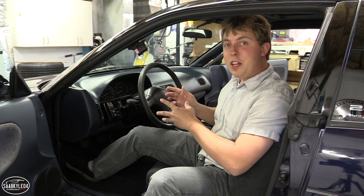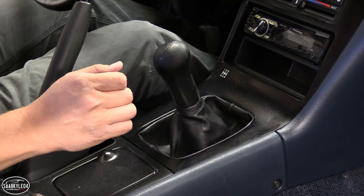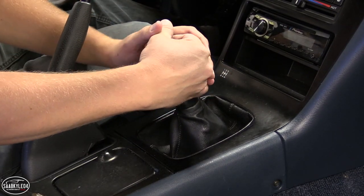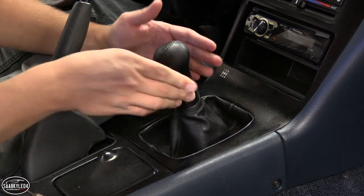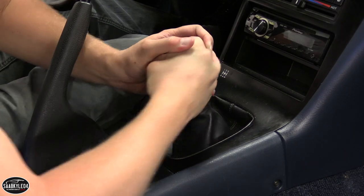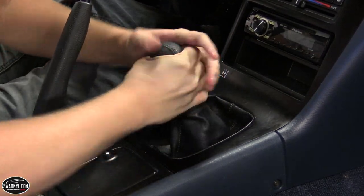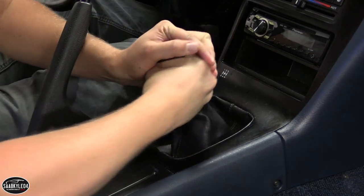Before tackling the steering wheel, let's go ahead and remove the shift knob. Removing it is pretty straightforward — you just grab it and rotate it counterclockwise, but you're probably going to have to put some serious elbow grease in to initially break it loose, especially if the knob has never been removed before. Once you break it loose, you keep twisting and it will eventually come free.